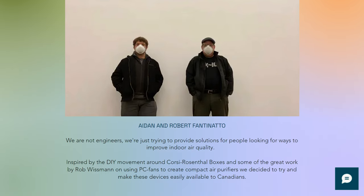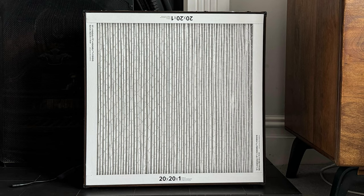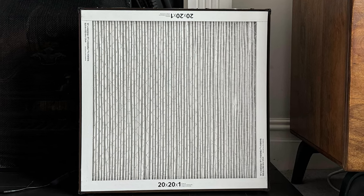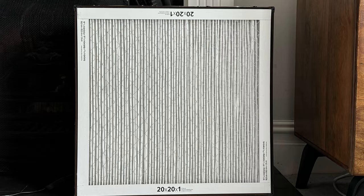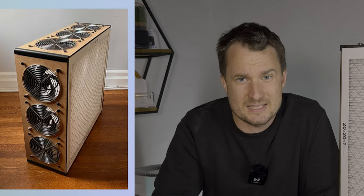Robert got into creating his own kits when his father went into long-term care during COVID, and he wanted to look at ways to create mitigation devices, as the facility wasn't really doing what it should. Him and his son originally started building DIY boxes for themselves, but they had so much interest from people in the local area in Canada that he looked at ways to make it more economical, and then he came up with these kits. There are three kits that he offers in different materials, and today we're reviewing the Northbox 6XL.